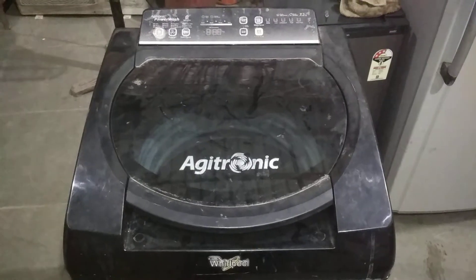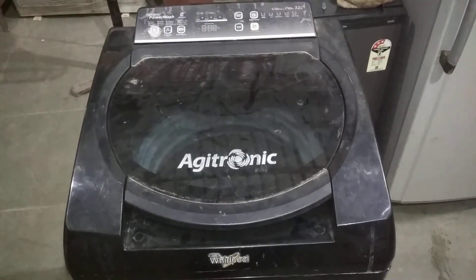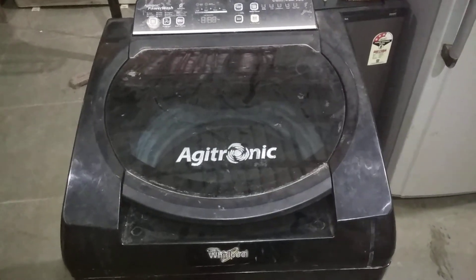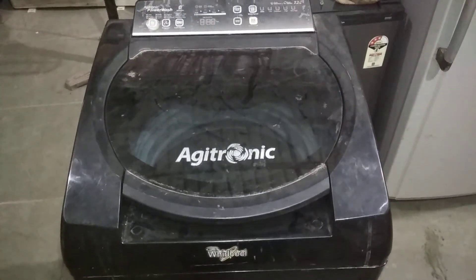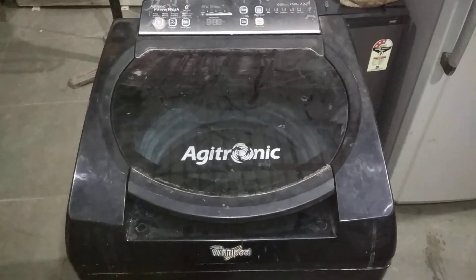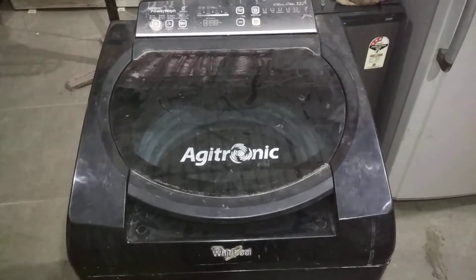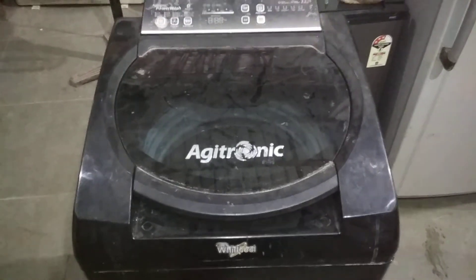Welcome. This is a brand-new showroom and we are getting started with a new topic today.